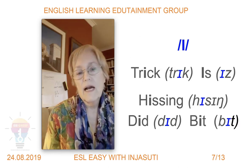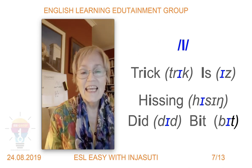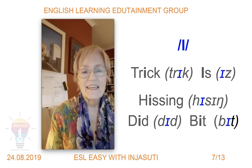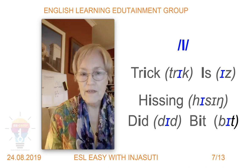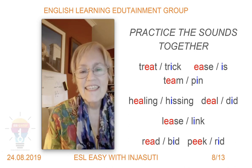This is the short /ɪ/ sound. Let's look at some words: trick, is, hissing — snakes like to hiss — did, bit. I recommend saying the sound first before the word; it's much easier to say the word if you've just made that sound. So: /ɪ/ trick, /ɪ/ did, /ɪ/ bit.